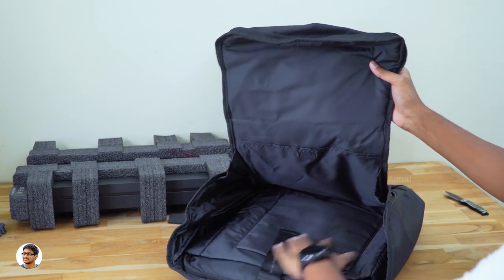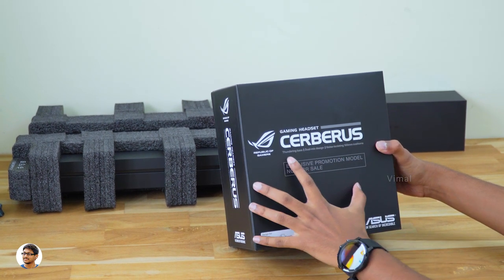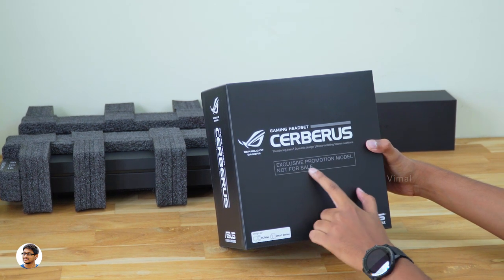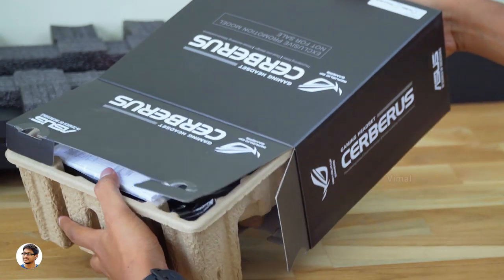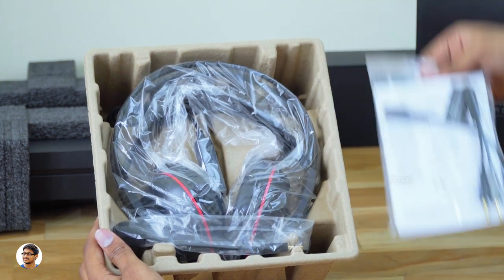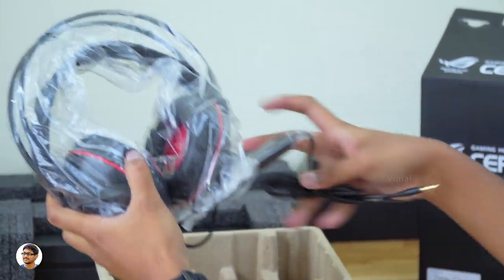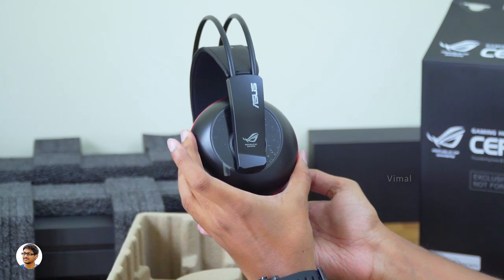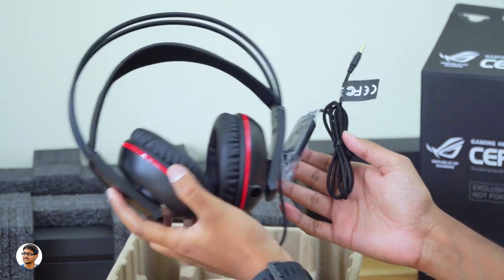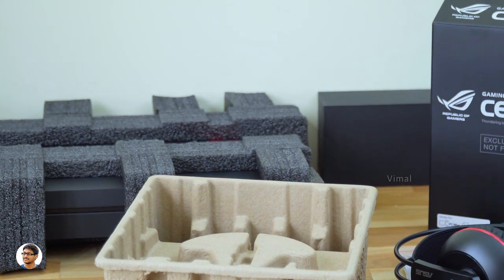Now let's unbox the headset that came free in the box. This is the ROG Cerberus gaming headset — it offers thunderous bass, dual microphone design, and comes with noise-isolating 100mm cushions. Let me open the box. At the top there's an accessory packet with cables and paperwork. Here is the headset — the ROG Cerberus is a wired gaming headset featuring large 60mm neodymium drivers. They look quite promising and I'm curious to see how they sound. You also get a detachable boom microphone in the box.